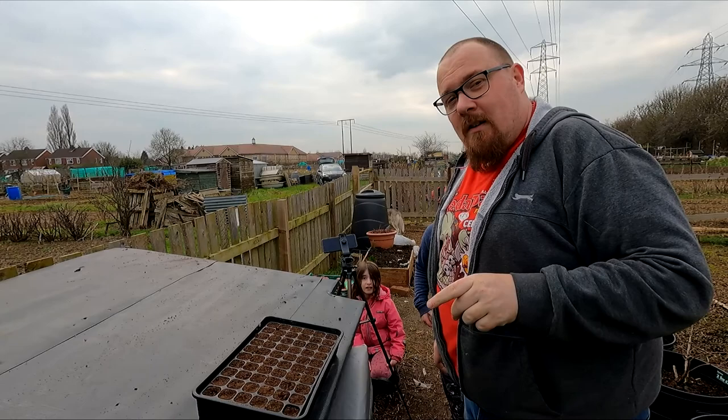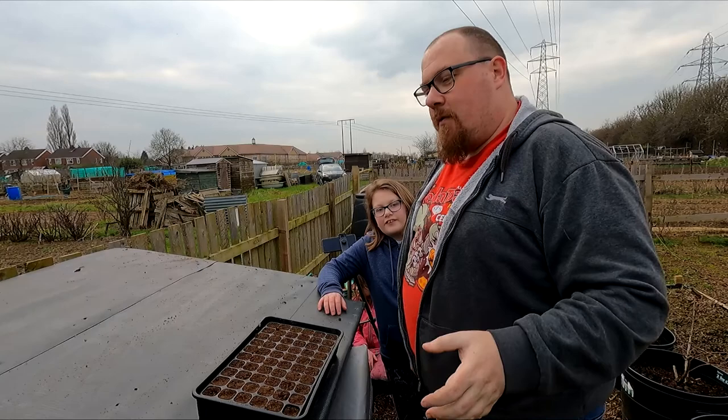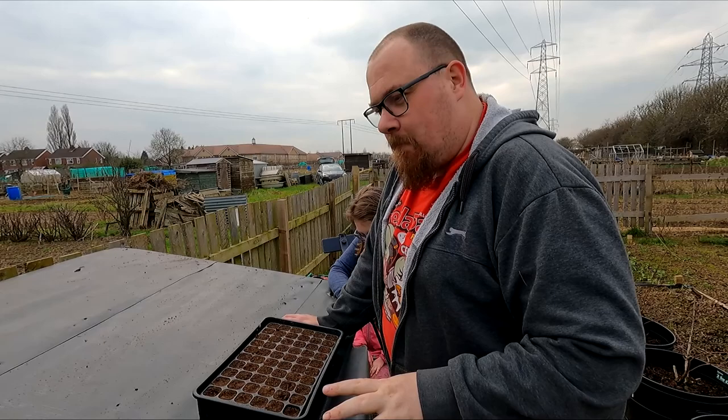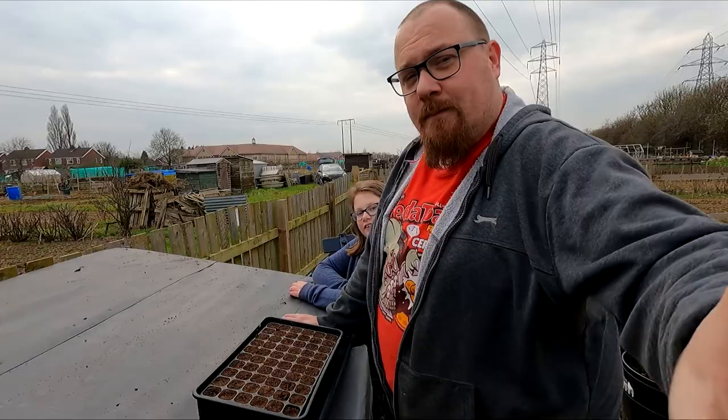Hey YouTube, it's March, which means the sowing season starts. We're going to sow a few things and talk about a few things.